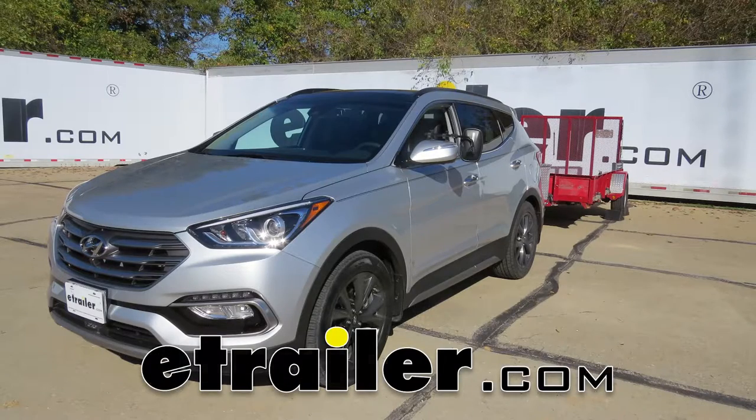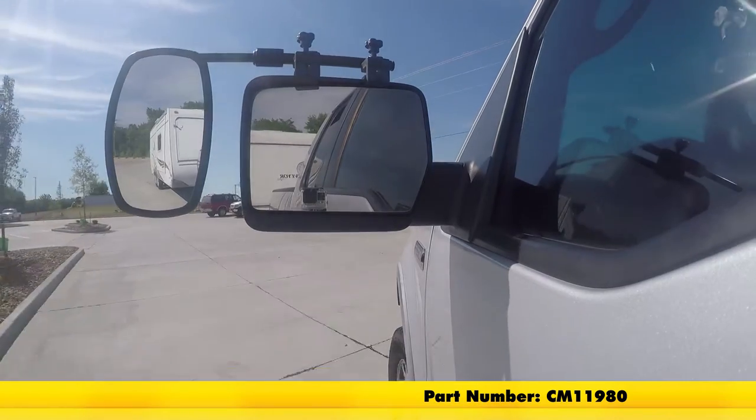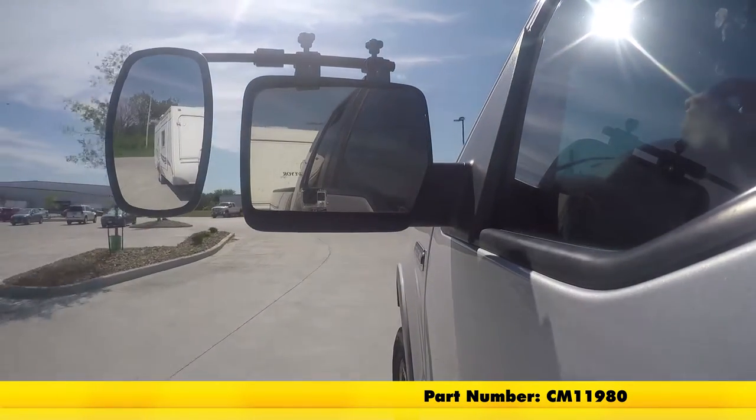Today on our 2017 Hyundai Santa Fe, we'll be doing a test fit on the SEPA Universal Bar Clamp-On Towing Mirror. That's part number CM11980.